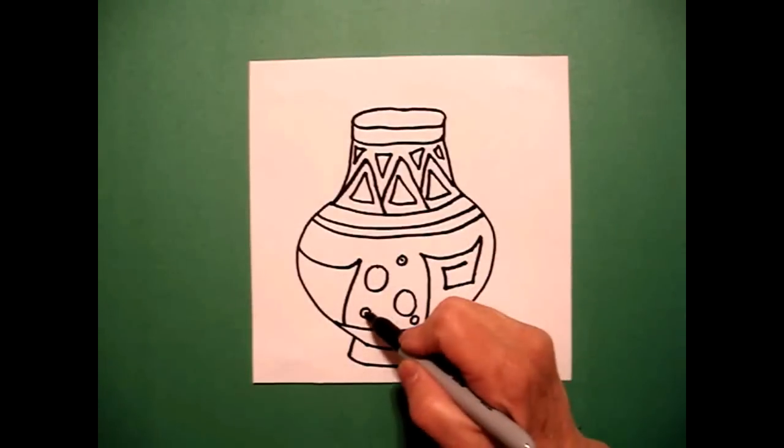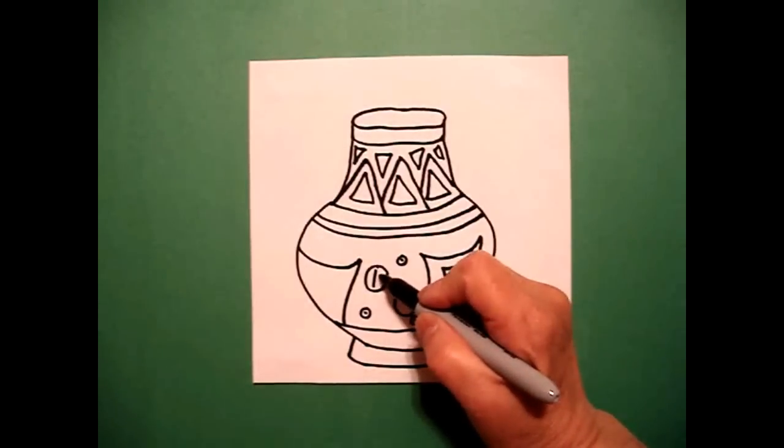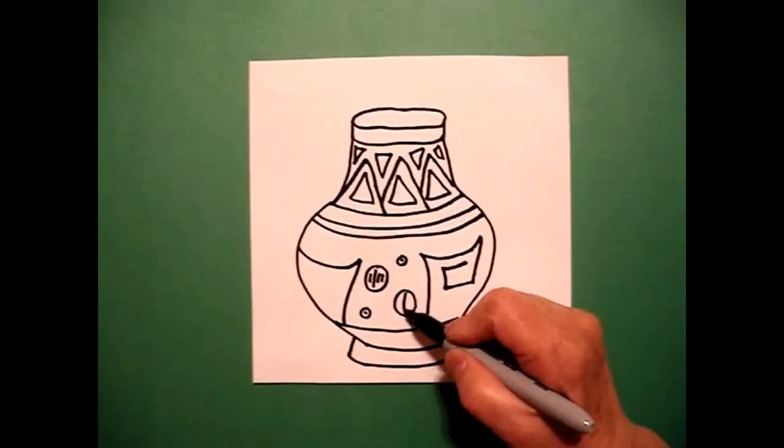In the little circles I put a dot, and in the big circles I draw a straight line — one, two — and one straight line, one, two, one.